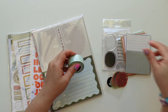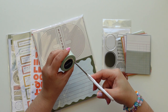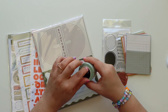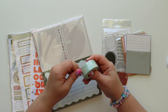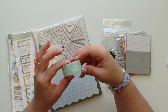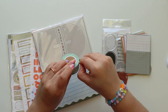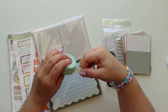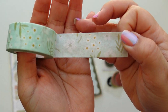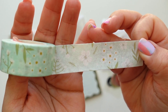Oh, and I almost forgot the washi tape! I've been enjoying getting washi tape in the kits. I'm a washi tape fan — do I need more washi tape? No, but I love it. It's a cute floral pattern; there's nothing extremely different about it, but it's really pretty.